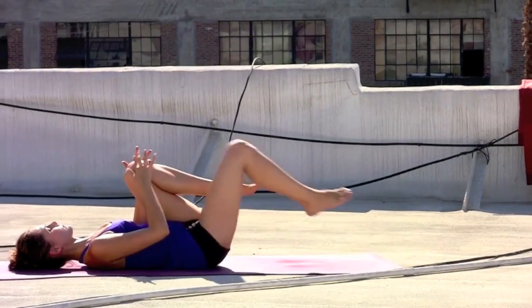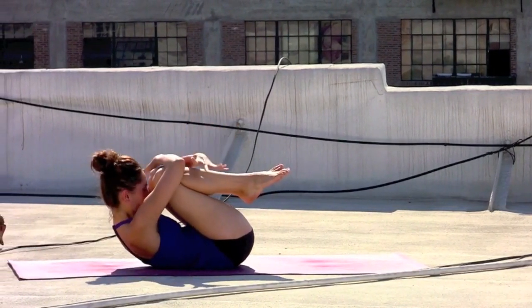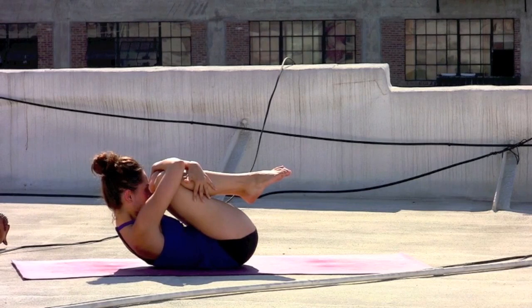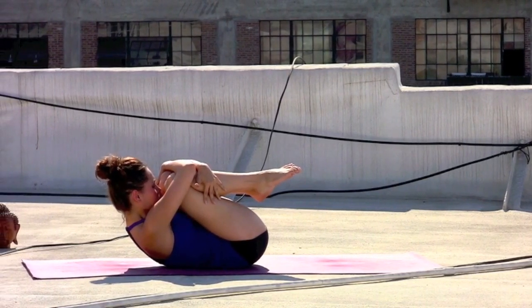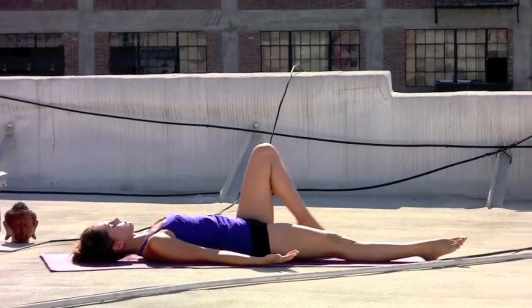Inhaling, coming back down the midline. Hug the left knee into the chest, hug the right knee into the chest. Wrap the forearms around the knees, bring the forehead up to meet the knees. Give everything a deep hug and a squeeze in. Exhale — Shavasana.